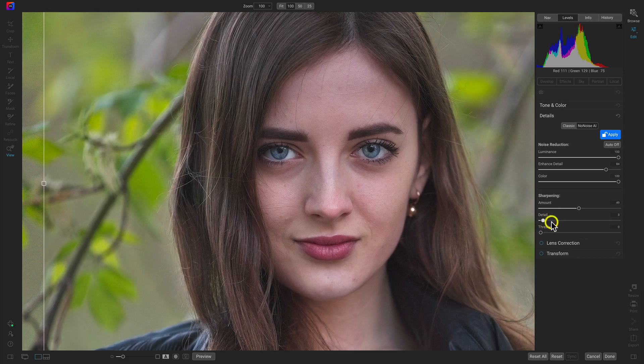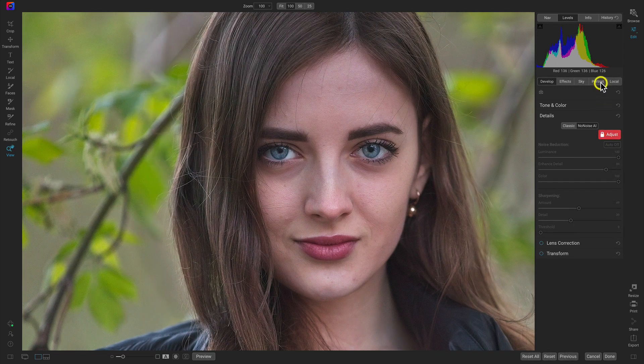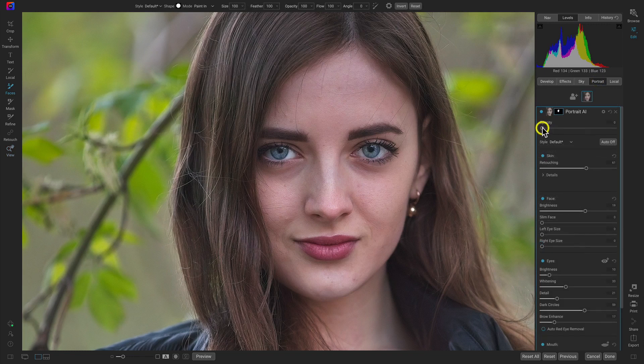With fast live previews and responsive sliders, No-Noise AI will show you exactly how your final image is going to look in real-time. Now that No-Noise AI is built into the core of Photo Raw, you'll have the ability to utilize these amazing noise reduction tools alongside your creative editing and masking.